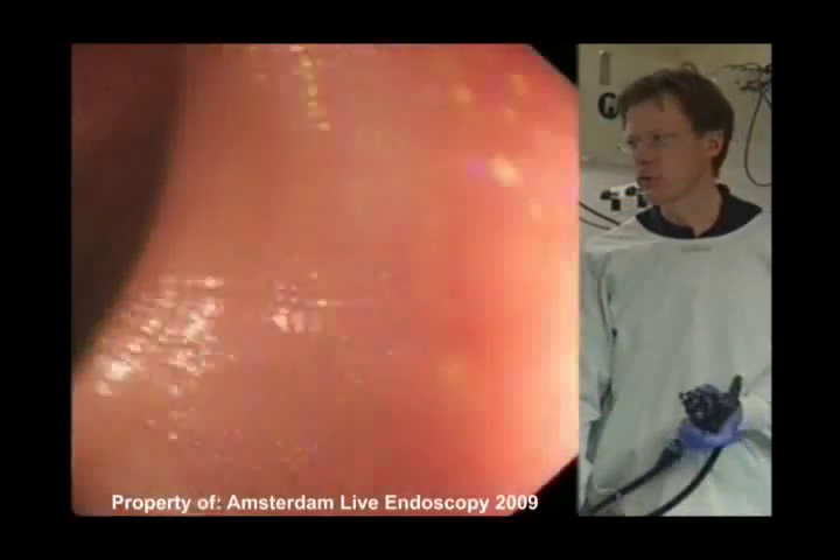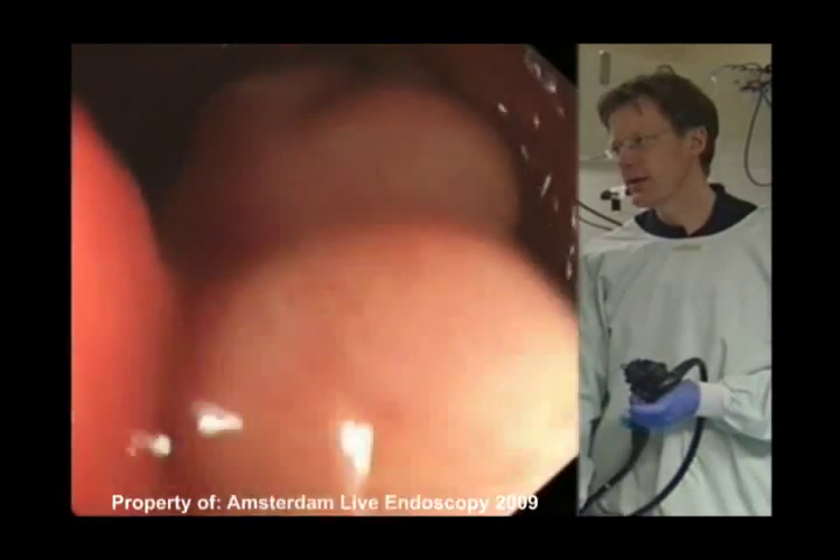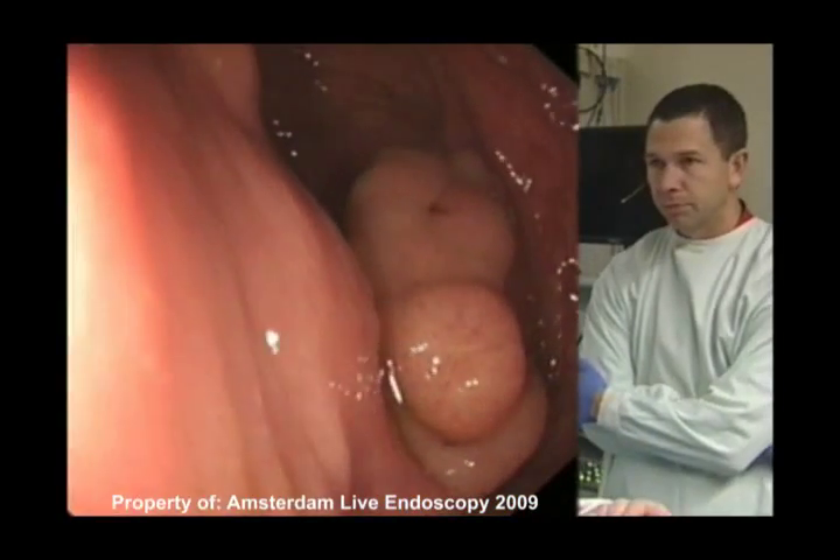This is the eye limb, but not that interesting. Right opposite that valve is this rather large lesion. We have the eye snare here which I would like to show you.